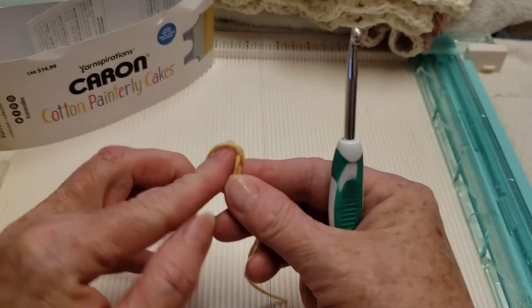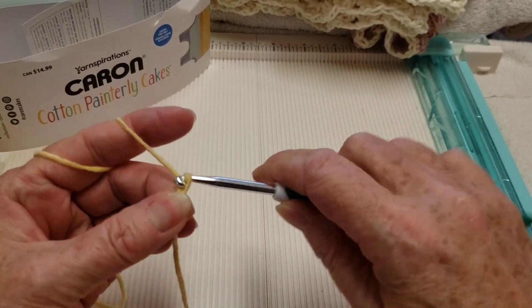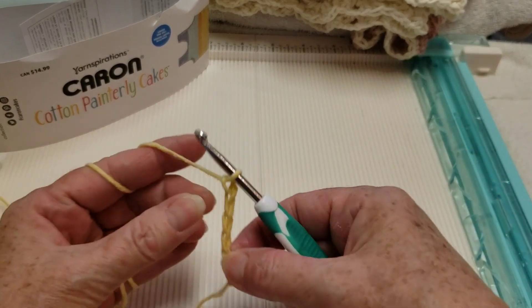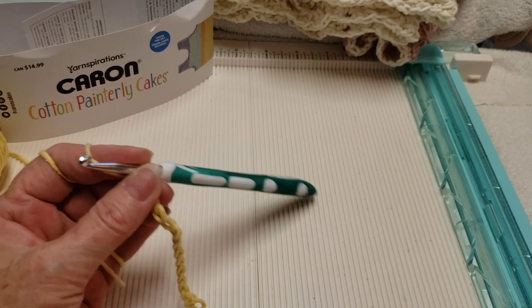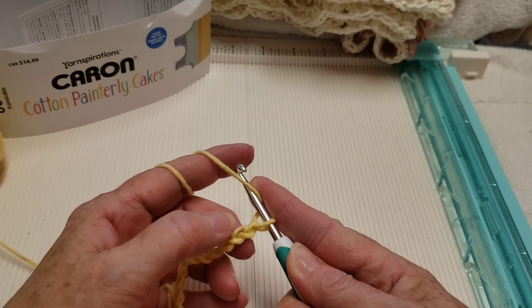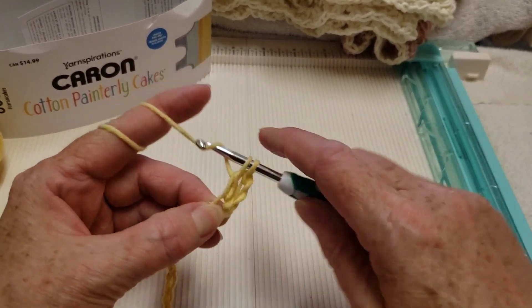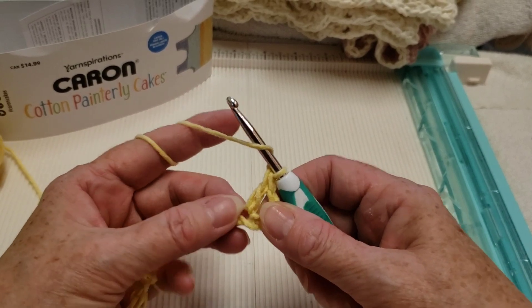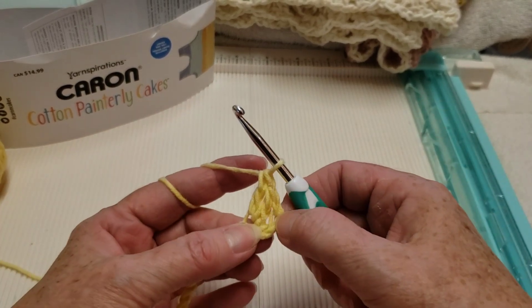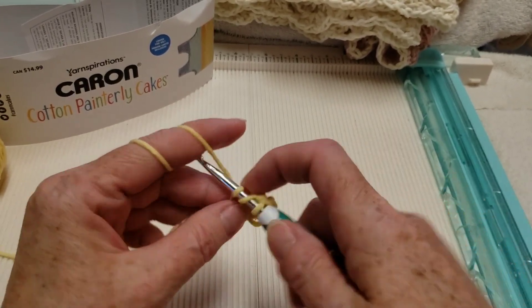Chain 29. I have my 29 chains and then I'm going to make a double crochet in the fourth chain from the hook — one, two, three, four. Then I'm going to make four more double crochets in that same spot. So that first one we did counts as a double crochet — so one, two, three is what we have, then four.